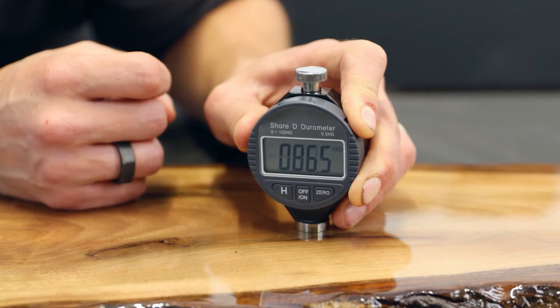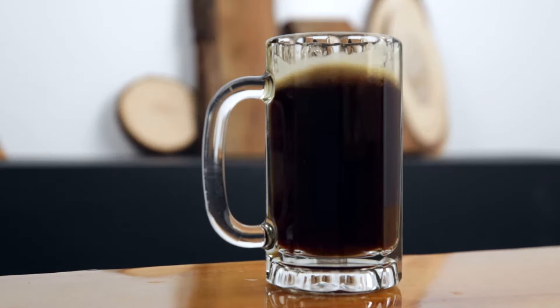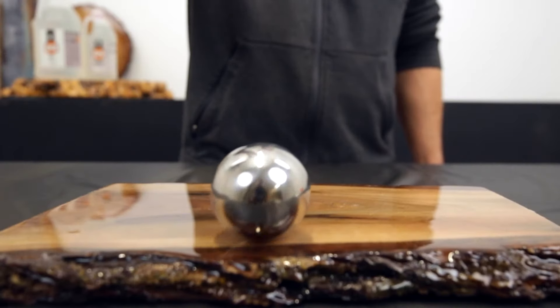If you coat countertops, tables or bar tops, you need a hard curing epoxy resin with a high shore rating. Industrial Clear is very firm but not brittle. It's solid, highly durable and will last for years whether indoors or outdoors.